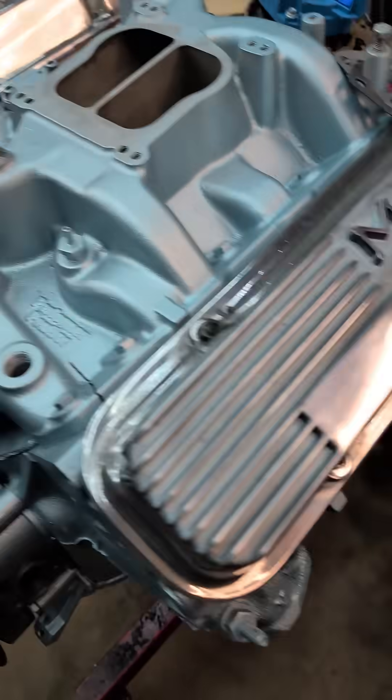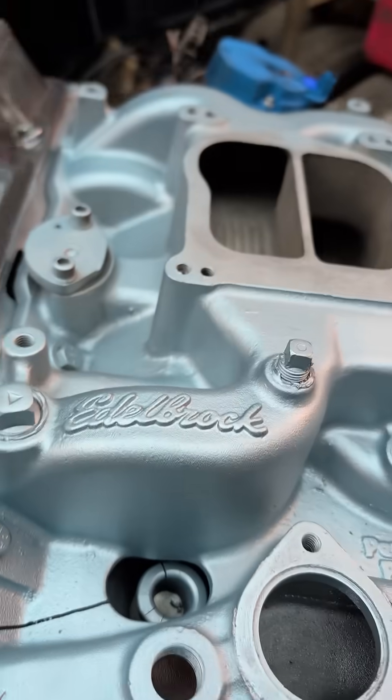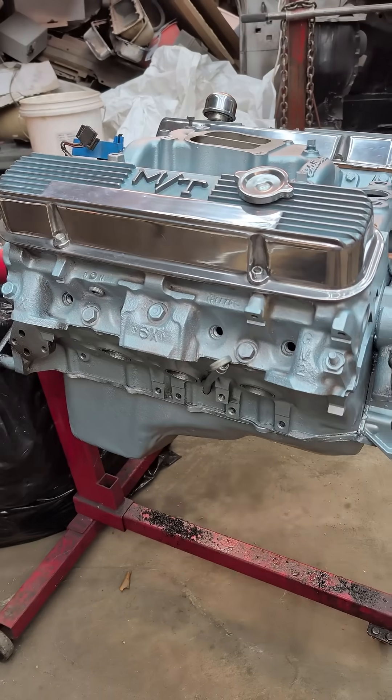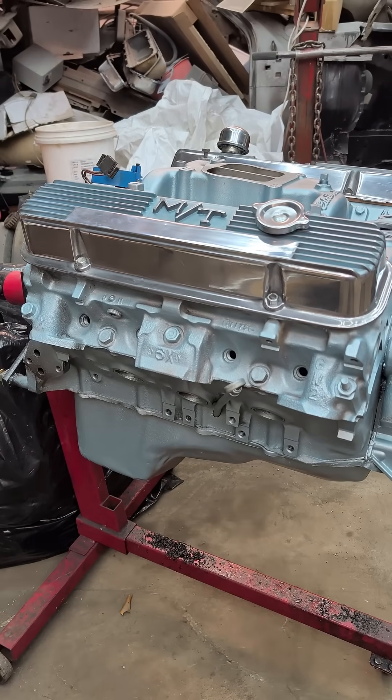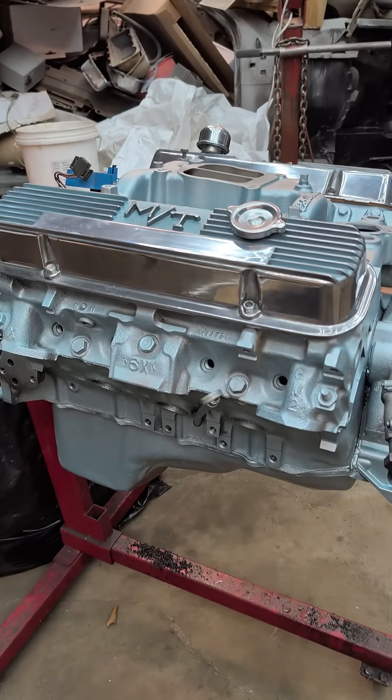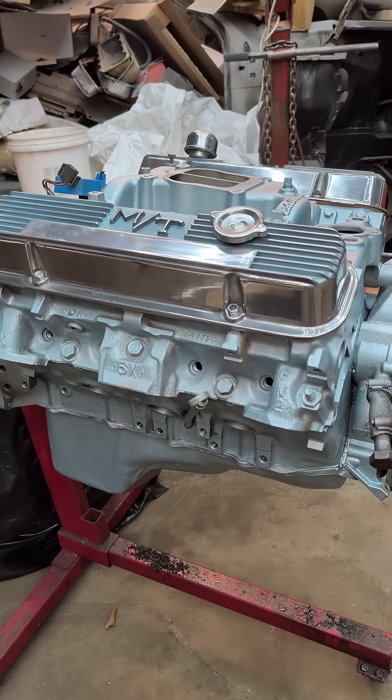It's going to run on 87 octane, and then I'm going to switch it to E85. Then we're going to see how much of a difference it makes, and I'm going to GPS track it so we'll be able to tell just how much fuel it uses.